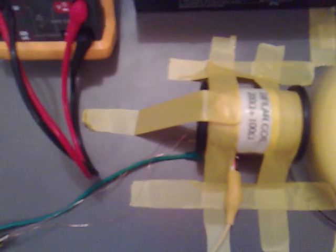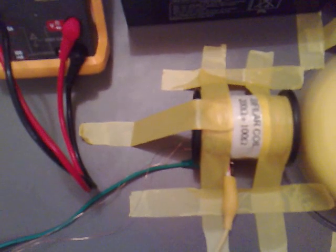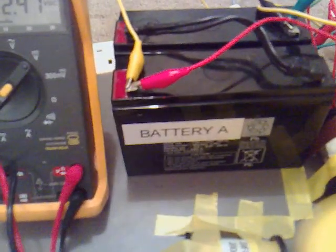Apart from that I've got my bifilar 200 and 100 ohm coil — they're hooked up in parallel, directly through this bridge rectifier, which is going directly back into battery A again.